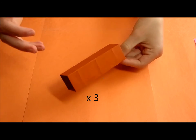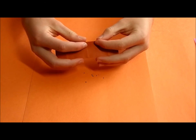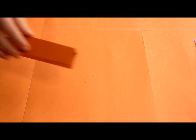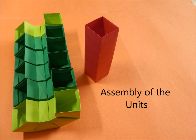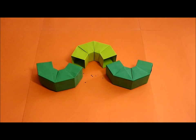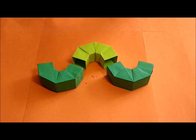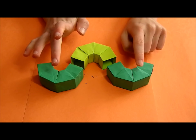You will need three of these, and I would recommend you do it in a third color. For the assembly, we are going to start with three of our units — one of them in light green and the other one in forest green.